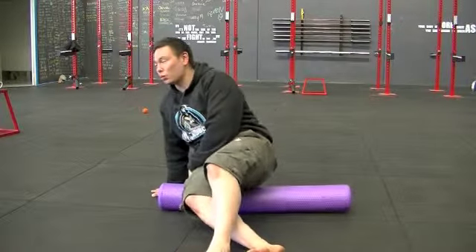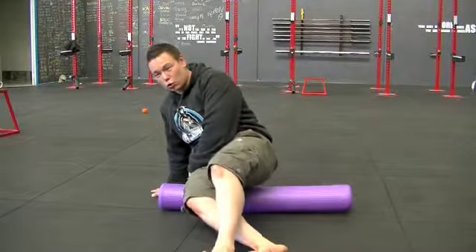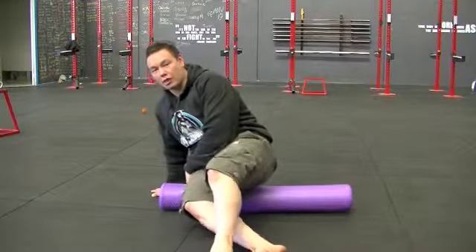What you can also do is what's called an active release. Find those knots, rub over them, squeeze your butt muscles as hard as you can and relax. Then squeeze as you roll over, then relax.